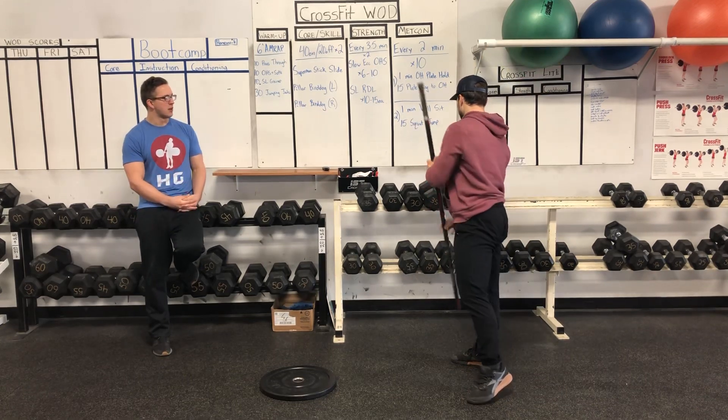The second move will be our single-leg RDL. You can hold the plate or stick or whatever. Single leg — you'll hinge, back nice and flat, back heel drives up. You'll go up and squeeze your butt at the top. 10 to 15 each side — do 10 to 15 on one, 10 to 15 on the other. Again, only two sets, so a small reduction in volume.